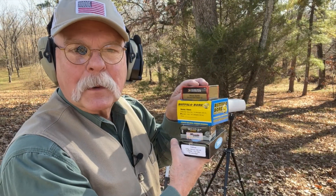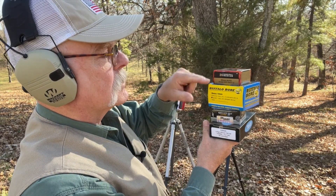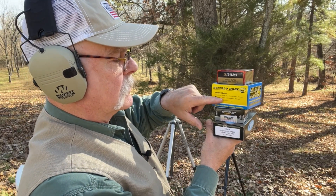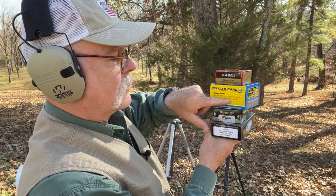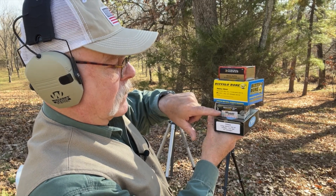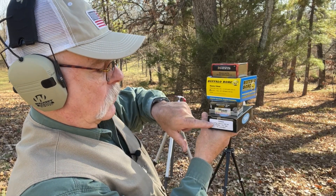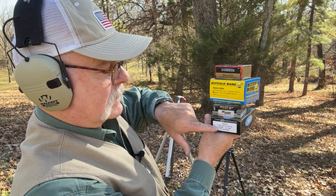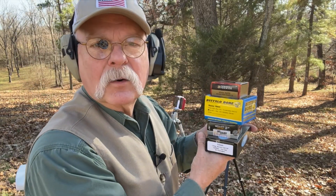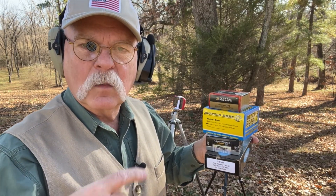I figured since we were here and getting the gun dirty, we might as well chronograph a few. We're going to shoot them in this order: Federal 10mm 180-grain, Buffalo Bore Heavy 10mm 180-grain — they advertise 1,350 fps — then a 10mm 180-grain Sig Sauer V-Crown at 1,250 fps, and a DoubleTap 10mm 125-grain Barnes at 1,600 fps out of a 4.6-inch barrel, which is what this gun has. I'll shoot one after another and we'll verify in between shots.